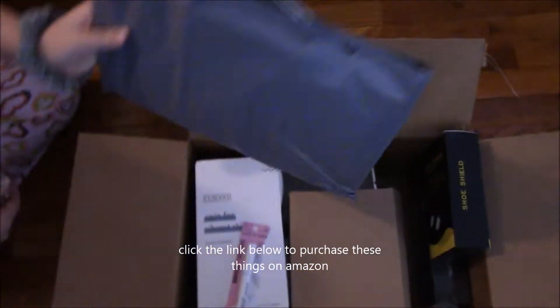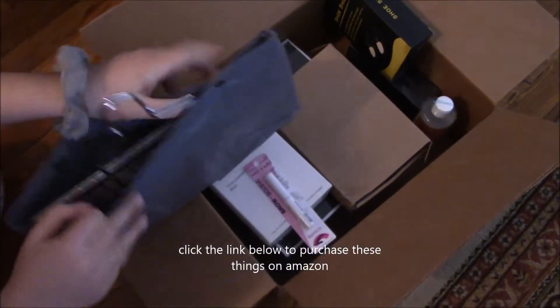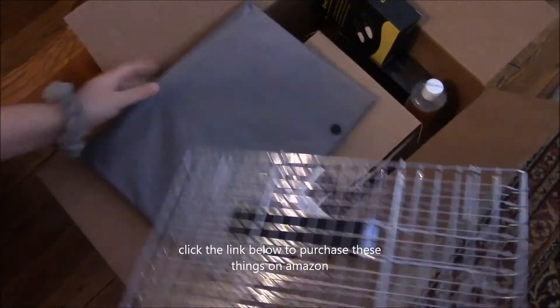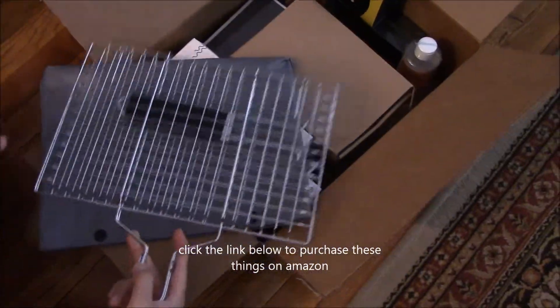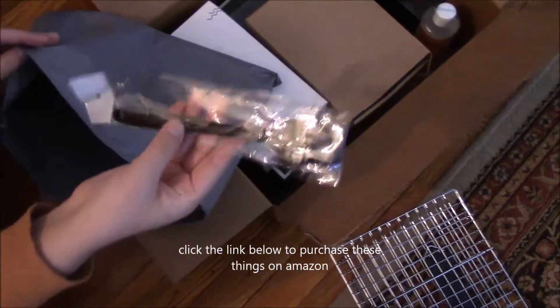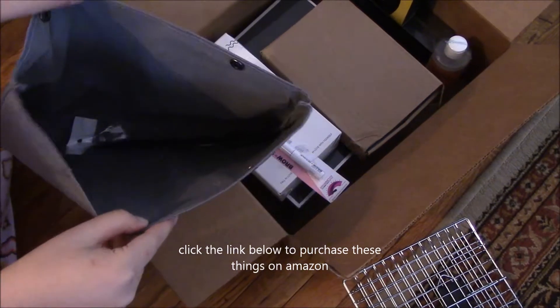So first off we have this — this is for barbecuing. You can put your food in here while you cook and it will give it a nice burn on it. It also comes with a brush so you can oil your food, and it has a nice case.